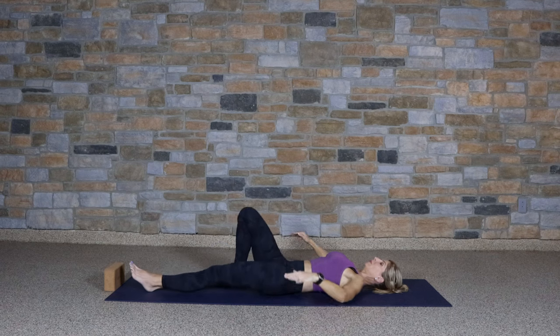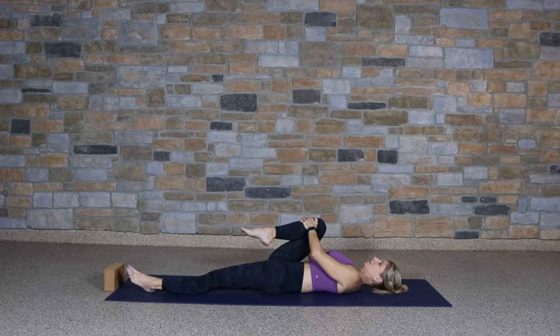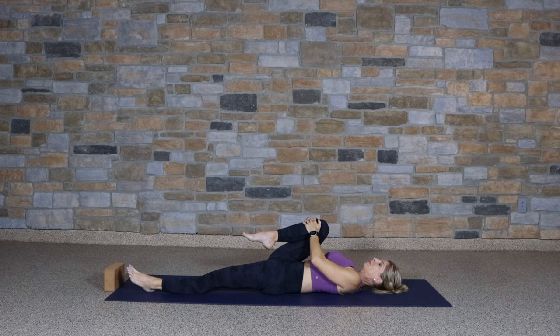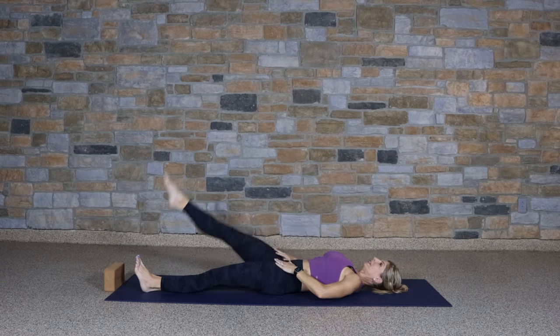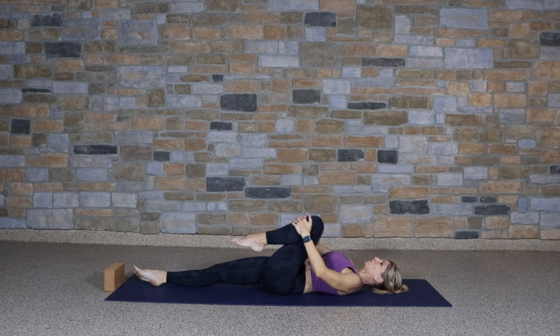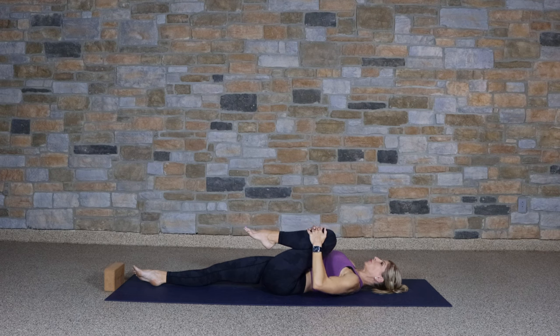Extend the left leg out to the mat. Pull the right knee in towards the chest and begin to draw some circles with the knee. Switching direction, then pulling that knee down towards the pit of the arm. Flex the left foot and press through the heel. Switching sides — right leg to the mat, left knee in. Draw those circles as we loosen up the hip joint. Switching direction, then drawing the knee down towards the chest. Flexing the right foot, extend through the leg.